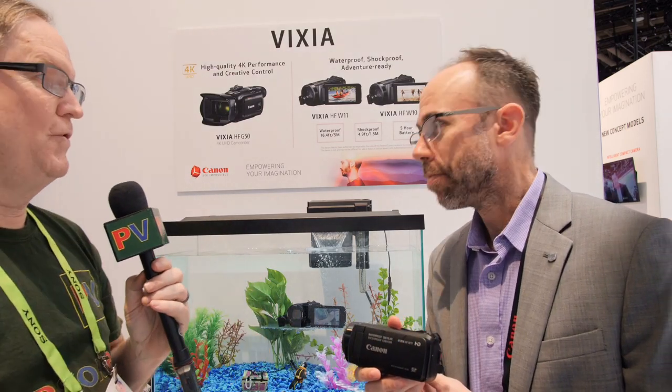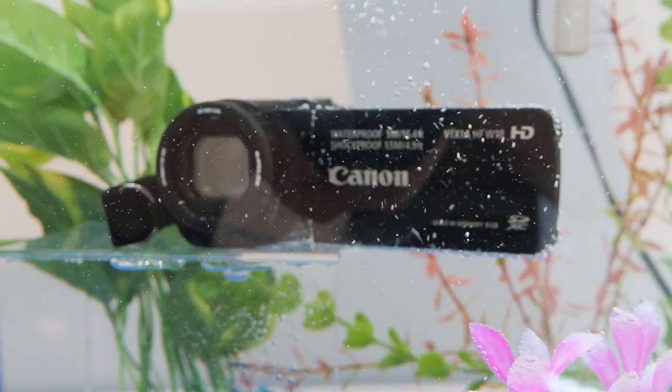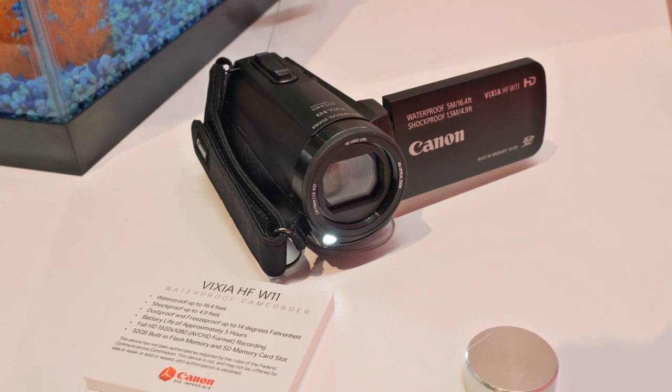This is Alan here at CES and I'm with Drew from Canon. They have the new little camcorder that actually goes in the water — the new HFW waterproof. Two models: the W11 and W10. The W11 has 32 gig internal storage and a bright LED at the front. The W10 has 8 gig internal storage and no LED.